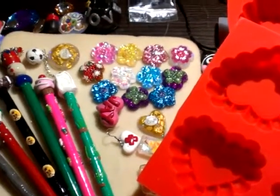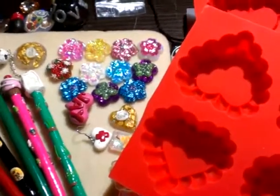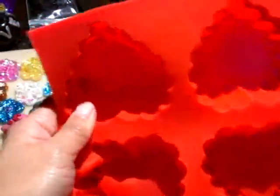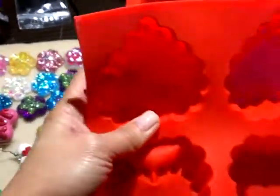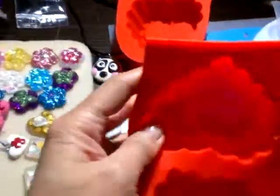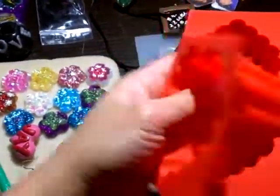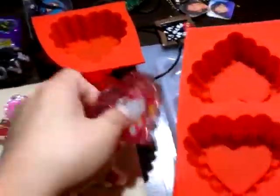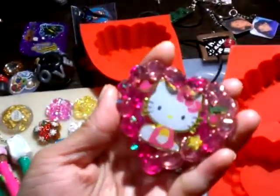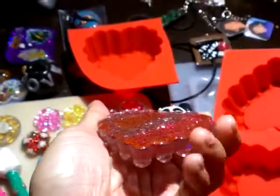Hi guys, this is an update video for my stuff. I have this mold — I don't know if some of you have it, but it's really pretty. It's a heart that has this really nice thing at the front. I made one and it looks like this — it looks really pretty. I like it, though I don't do the back.